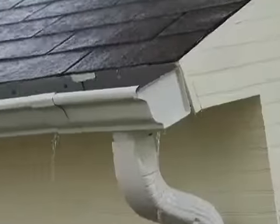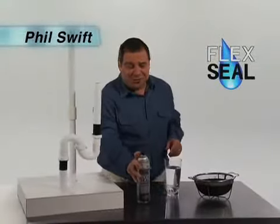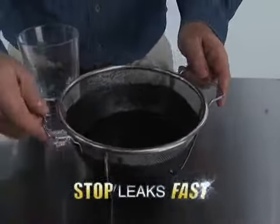That leaky roof will cost you thousands in repairs and gushing gutters can destroy your home's foundation. Hi, Phil Swift here for Flex Seal, the easy way to coat, seal and stop leaks fast.